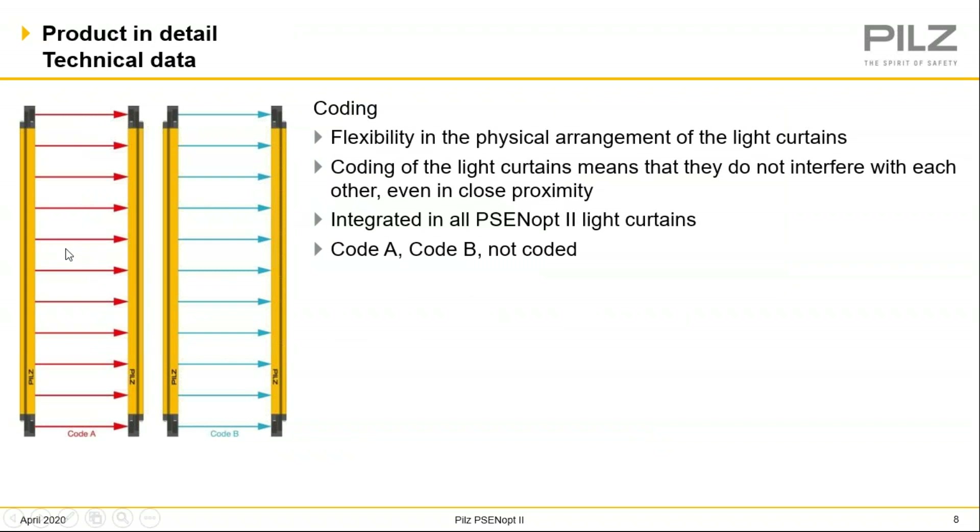Coding — when you have pairs of light curtains aligned in a fence style, what you don't want is the emitter to interfere with any other light curtains in that fence line. What we offer at PILS is to put them on separate channels so they won't interfere. You would have one pair of light curtains on code channel A and another pair on code channel B. That way, when they're in that fence line application, there won't be any interference. That's something else we offer in the PSEN OP2.